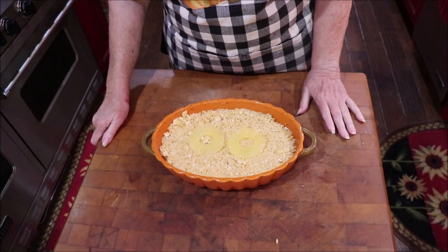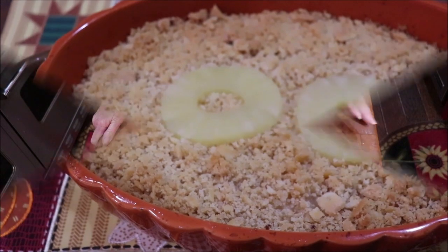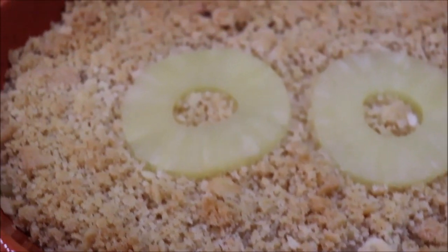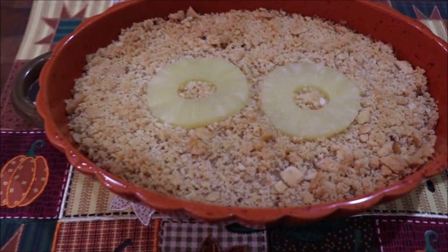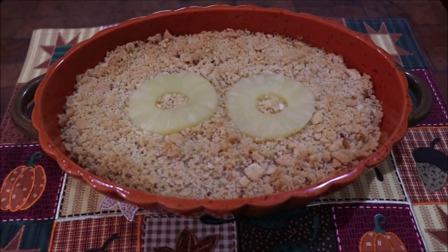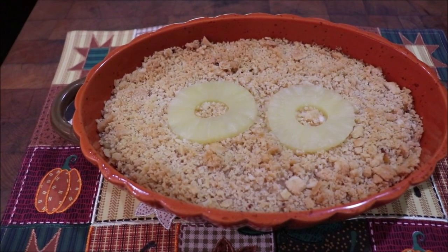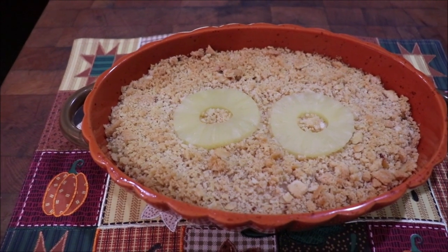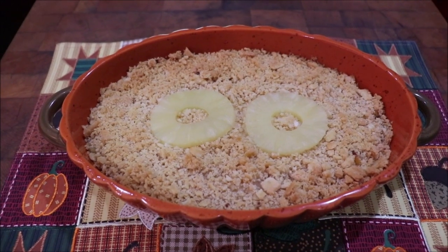I'm going to get it in the oven — I've got the oven heating at 350 and I'll bring y'all back when it's done and show you what it looks like. Okay, the casserole is out of the oven and see how the crackers have kind of browned. If I had had Ritz on there they would look a lot browner, but it smells yummy. It's real hot and because of the sugar content in the pineapple I'm going to let it cool a little bit before I dish it up.